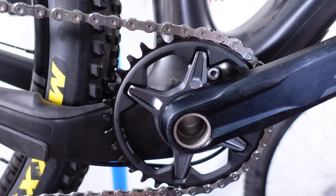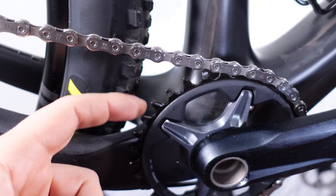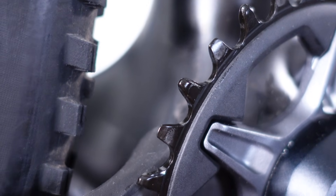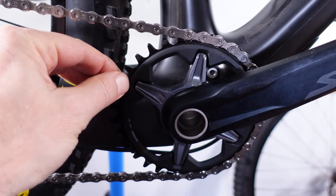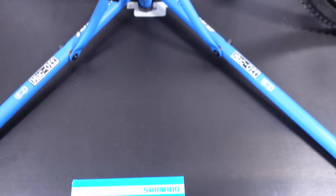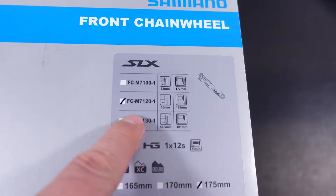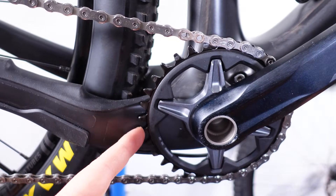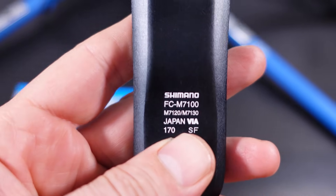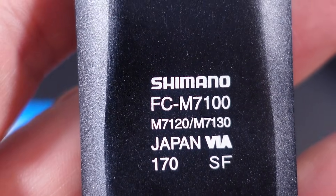Talking about Shimano chain rings, they are all looking kind of the same with a few variations. The tooth profile is the DCE+, dynamic chain engagement — that's their version of the narrow-wide tooth profiles. With all these chain rings having the same offset, the difference must be in the spindle length they provide with their cranks, which also means the non-drive side or left side crank arms should be identical between these three models. Looking at this 7100 for 52mm chain line, on the non-drive side crank arm you can see 7100 but right underneath: 7120, 7130 — confirming that assumption.